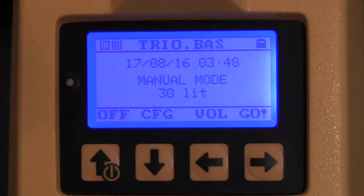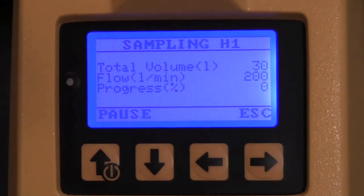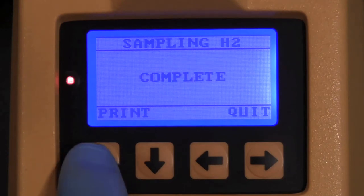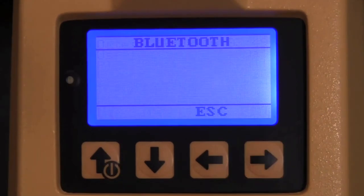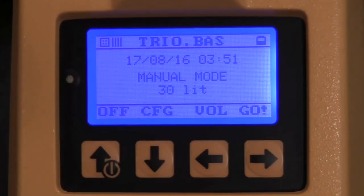The display now goes back to the initial screen and you are ready to sample. Press Go to begin sampling. At the end of the sampling cycle, the display will read complete. Press Print to print the data via your Bluetooth download, or Quit to exit and have your data stored.